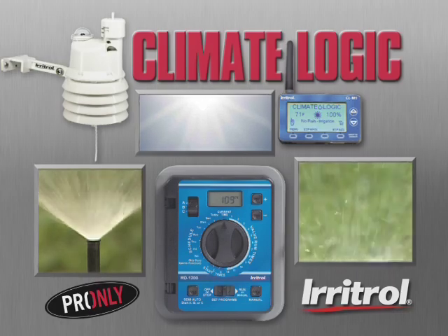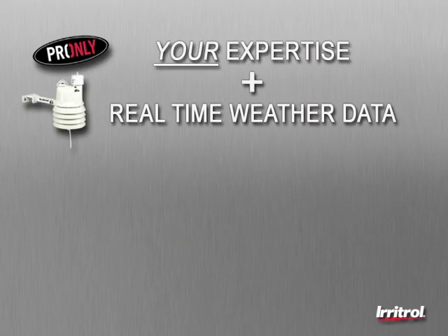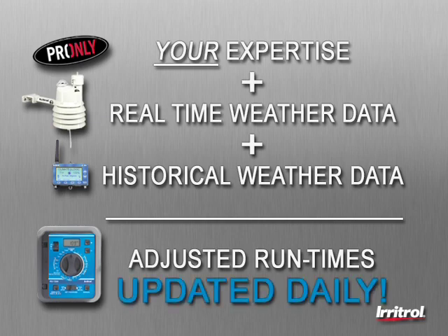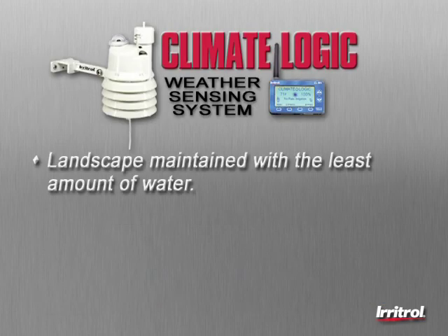Now with the Climate Logic System, you simply combine your expertise with an automatic sensing system that analyzes on-site real-time weather data collected in your customer's own backyard with local historical weather data, then adjusts irrigation times accordingly on a daily basis. By altering the run times whenever the weather changes, even every day if necessary, the result is a healthy, eco-friendly landscape maintained with the least amount of water possible.